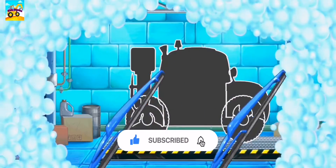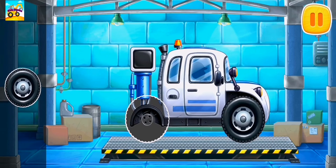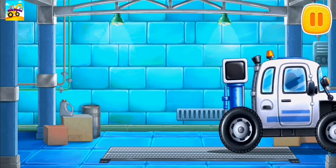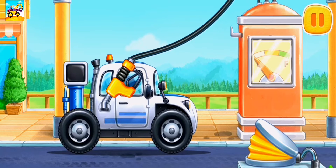First, let's assemble a soil sampling car. First, let's fuel the soil sampling car.